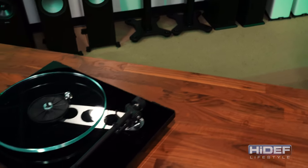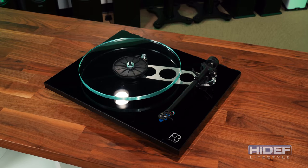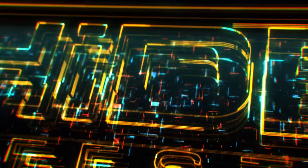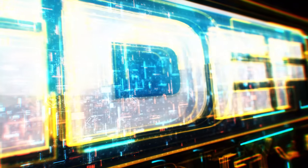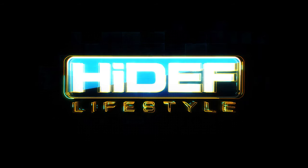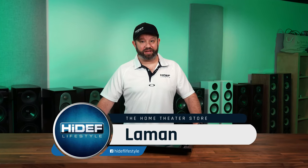A turntable with the ability to grow along with your vinyl collection — we'll explain next on Hi-Def Lifestyle. Hello everybody, I'm Lehman with Hi-Def Lifestyle.